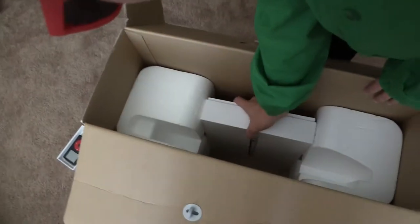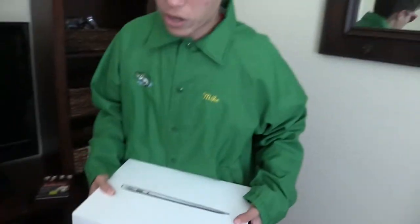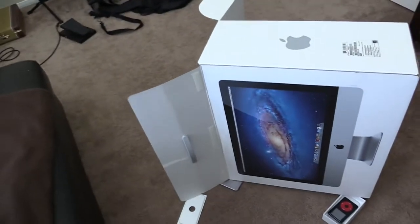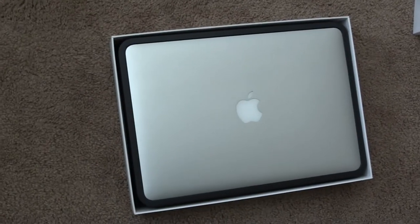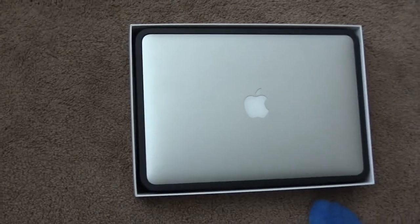Okay guys, now for our last box — inside the box. This one's a heavy one. This is the MacBook Air. As you can see, silver — space rose silver edition.